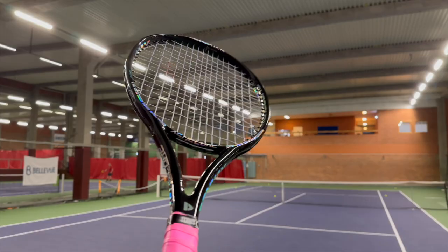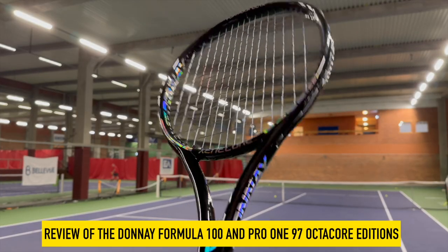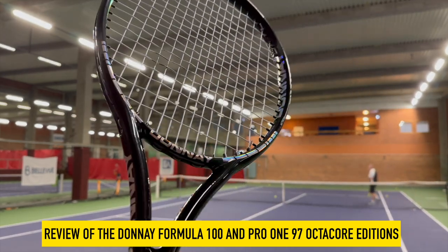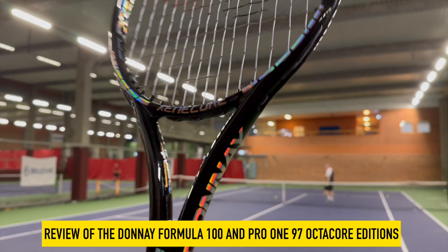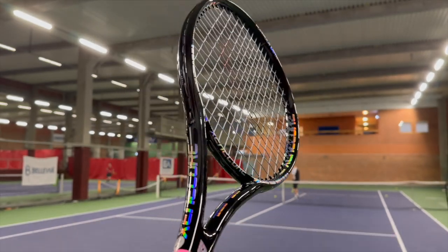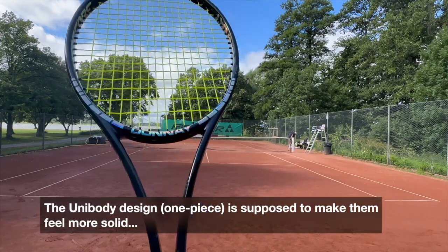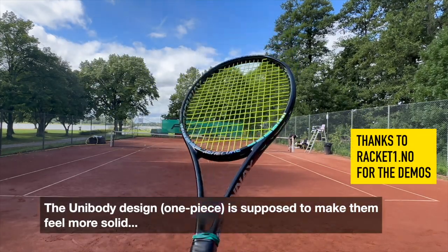Hey fellow tennis nerds, I hope all is well. This is the Donnay Formula 100 and Pro 1 97 Octa-Core editions review. These are the unibody models, meaning the racket is in one whole piece — no pallets and stuff like that. Thanks to Racket Number One in Norway for the demos.